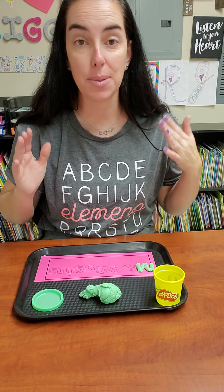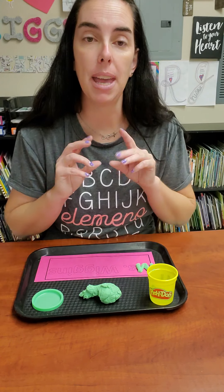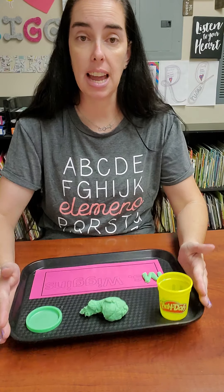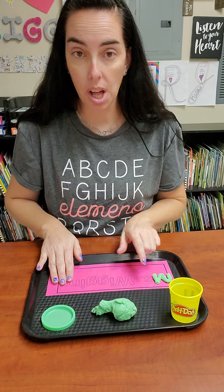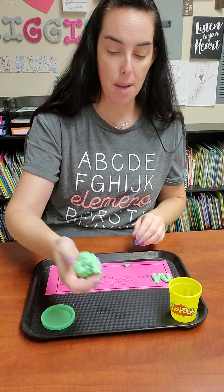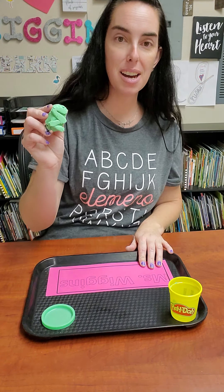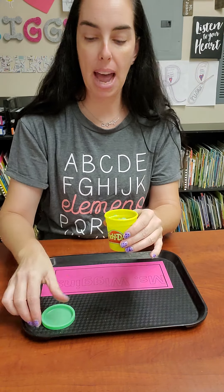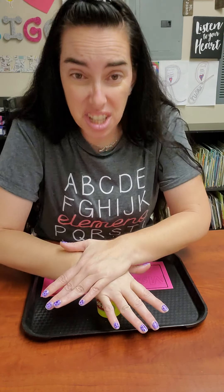I'm not going to sit here and do my whole name because it would take a very long video, and you want to be able to do your name yourself. Make your little worms as you do your Play-Doh and put them on your letters — remember, everything stays on this tray. When you're all done doing all the letters, take all the Play-Doh off. Play-Doh is really cool because you just push down on it and it picks right up. Squish it back into a ball, put it back in your cup, and put the lid on tight because Play-Doh dries out, and if it dries out we have to throw it away.